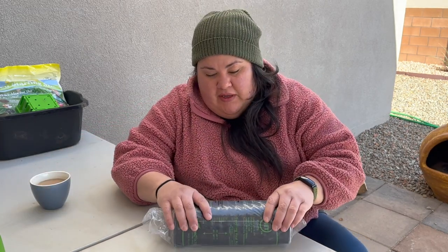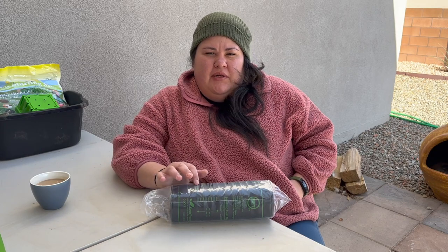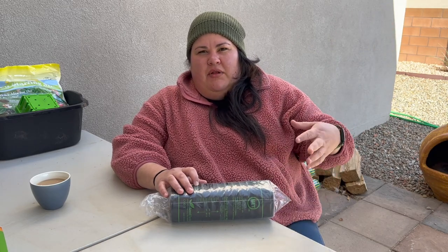It's actually the first time we buy heat mats. In San Diego, we really didn't need to do that. It didn't get this cold. And we had — actually it was our laundry room — it had a really good south-facing window that would heat our seedlings and warm them up.